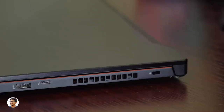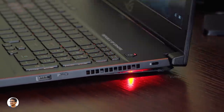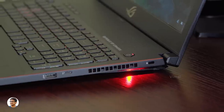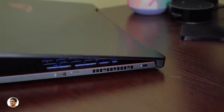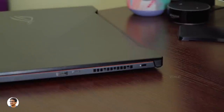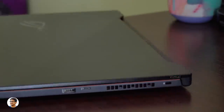The Zephyrus M has a unique active aerodynamic system. Opening the laptop reveals an underside exhaust at the rear that leads to a 9mm high air chamber. This design provides more air circulation, increases airflow, and reduces the overall system temperature. This rear exhaust is also equipped with red lights on both sides, giving it that premium gaming feel.